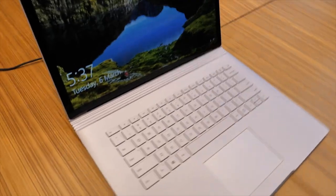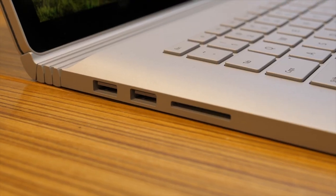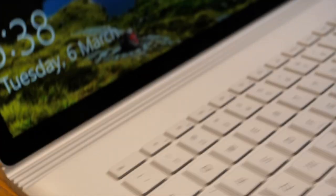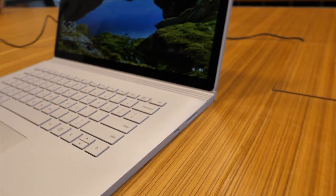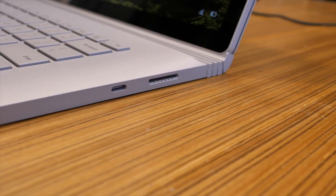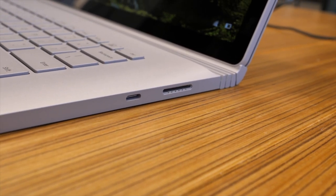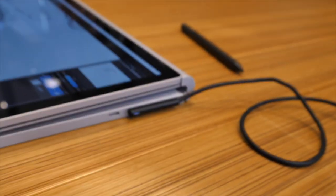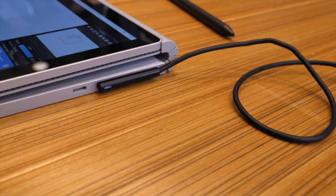Let's take a look at the ports on the side. On the left side we have two USB Type-A ports and one SD card reader. On the other side we have one USB Type-C port and the power port on the right. They are still using the old charging cable from previous Surface products.